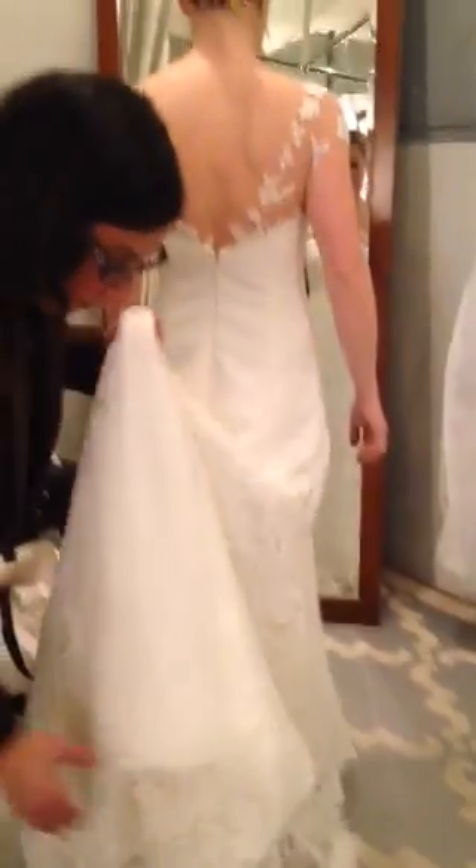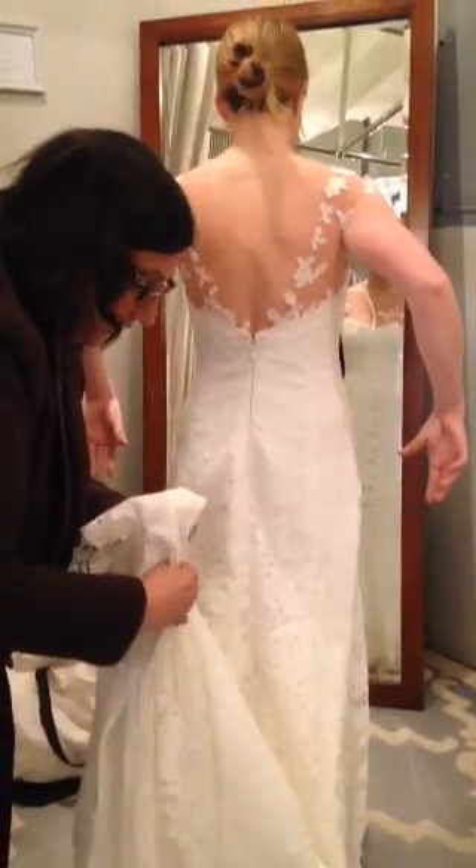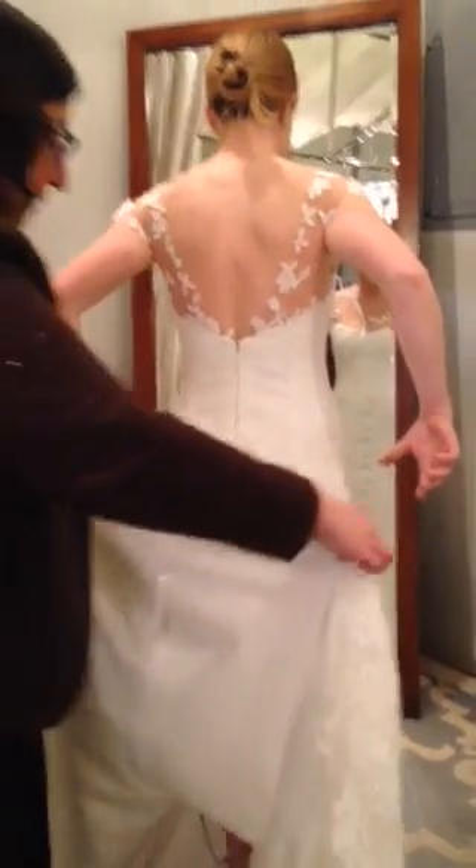When it's time to do Betsy's bustle, you're going to pick up the train and hand it to the bride. This dress has a double bustle, which means there's a French bustle underneath and a pickup bustle over.